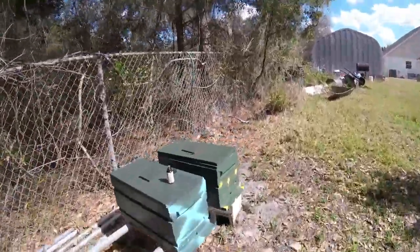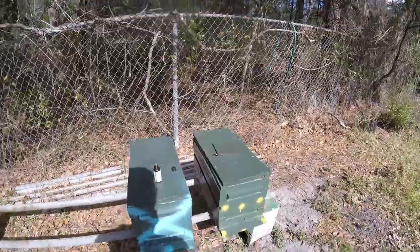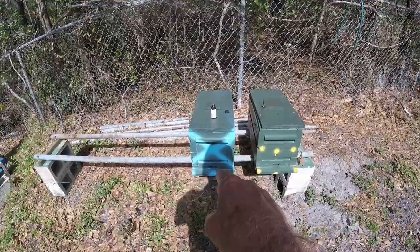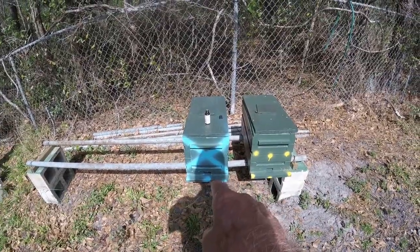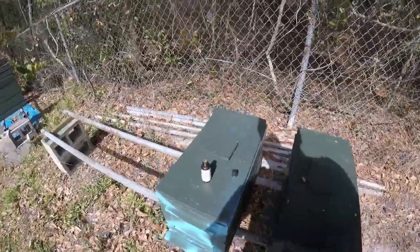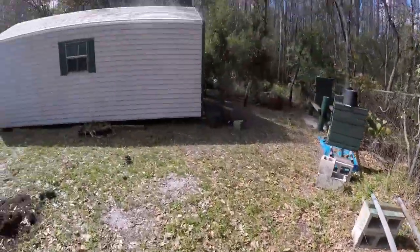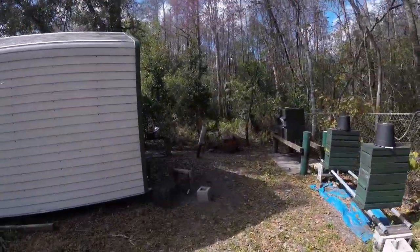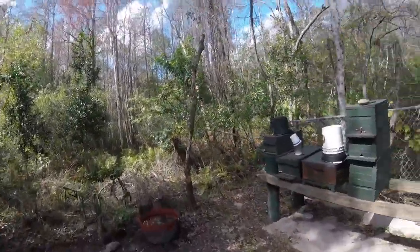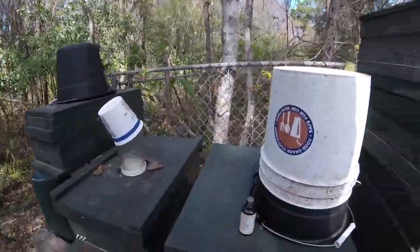I've got all these hives sitting here, and what reminded me to do this was a scout bee flew in just as I was walking by — went in and checked the hive out. So they're already looking. Let's kick it up a notch by adding some lemongrass. Lemongrass will help those colonies get in here.